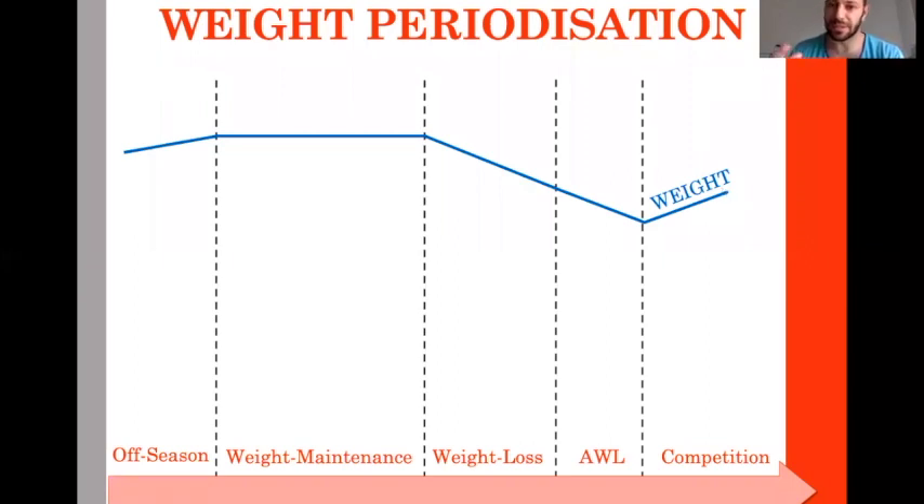But this is just overall weight — it doesn't tell you what you actually gained or lost. Let's talk about fat mass: we have a gain during off season. During weight maintenance or slow weight loss, you progressively drop some fat. Then in the weight loss phase you want to drop fat as much as possible. During the acute weight loss phase the last week, you don't lose fat mass anymore.